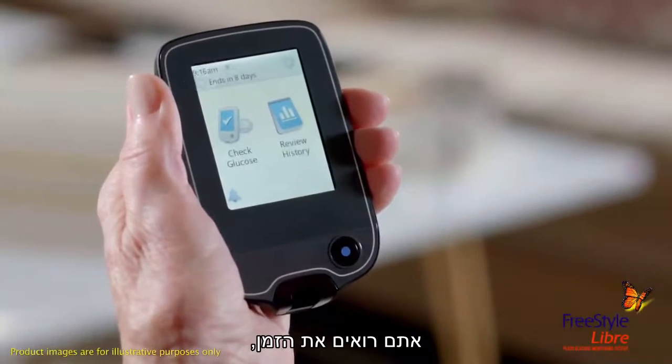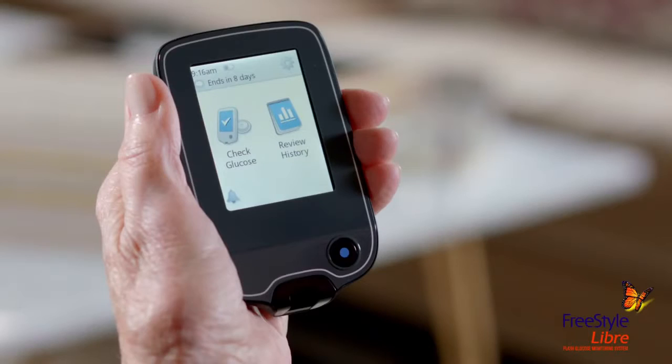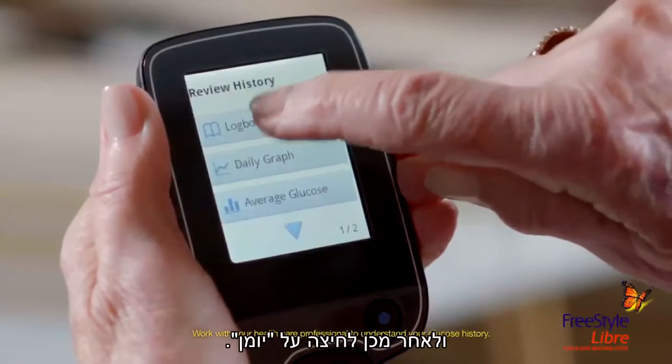You see the time, the battery life, and the number of days till you have to change the sensor. You can even see all of your past glucose readings by tapping the Review History icon, then tapping Logbook.